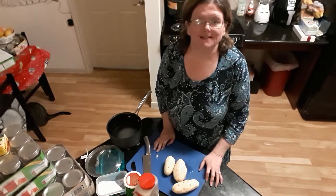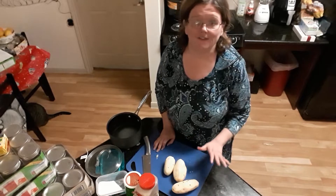Hey everybody, welcome back to Mama Z's Texas Kitchen. Tonight I have a special recipe.